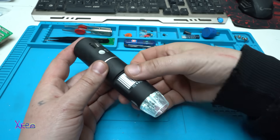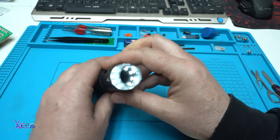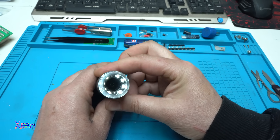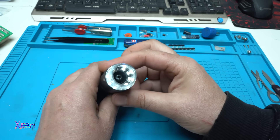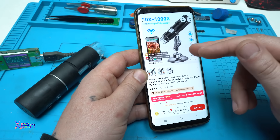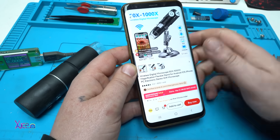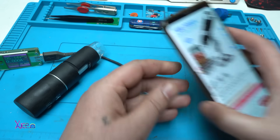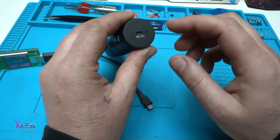Not to forget, this is optical magnification. You can see that the lens is moving for adjusting the focus. It comes with a metal stand, so you don't need to hold it in your hand to stay precise with your viewing. It also has a micro USB port for charging.